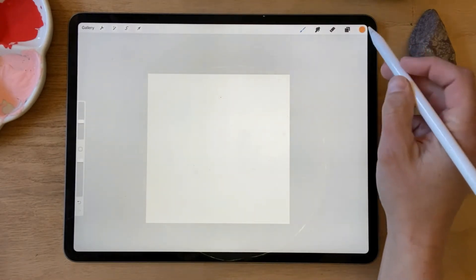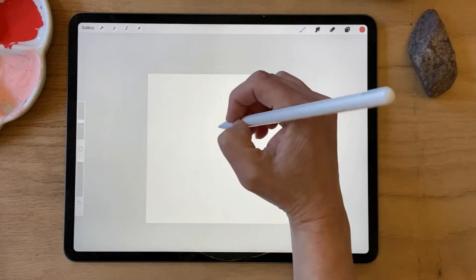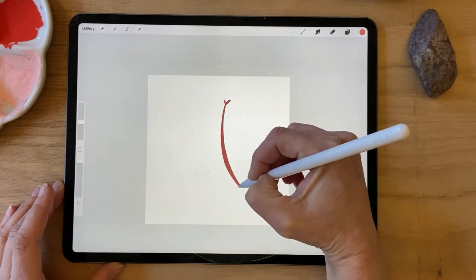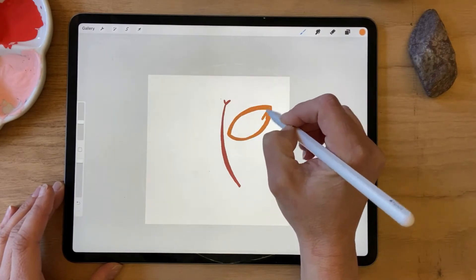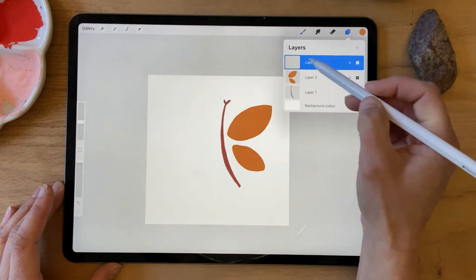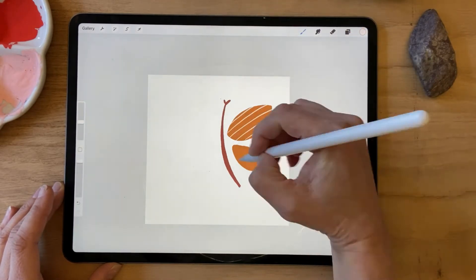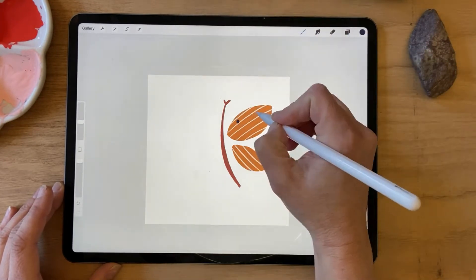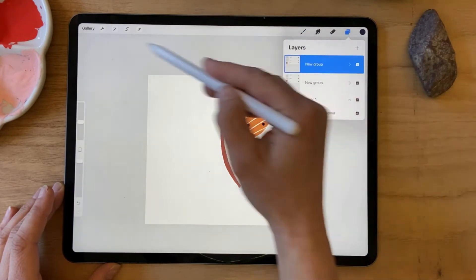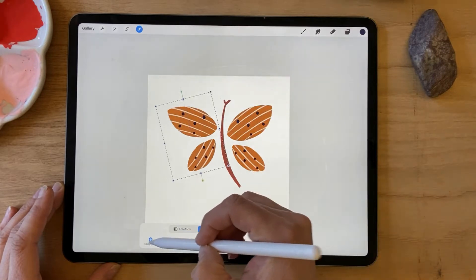I'm going to draw some dragonflies. I have a palette here and I'm going to use that brush. I'm going to use a clipping mask to add some detail to the wings. I'll group those wings and duplicate them and flip them over, put them on the other side. I'm going to turn that snapping off.